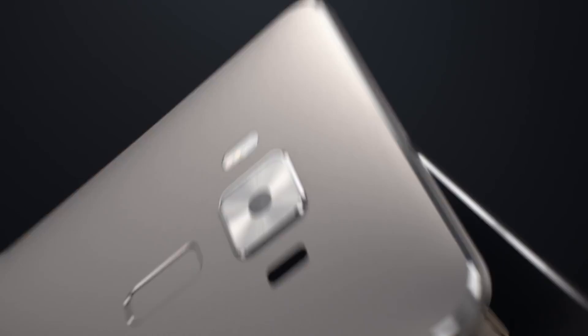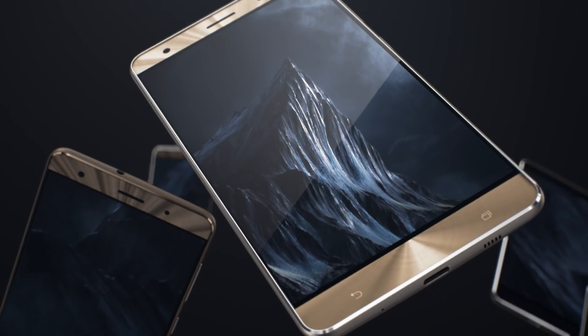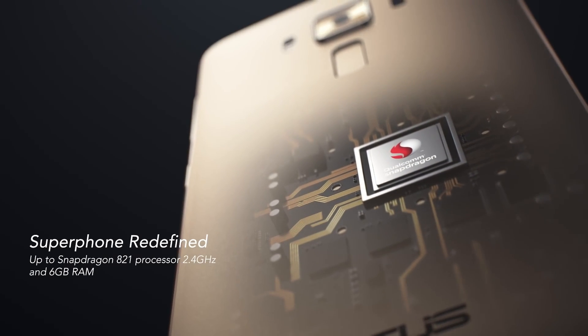This phone is beautiful, with power to match. It's the world's first smartphone with a Snapdragon 821 processor. Through the combination of these cutting-edge technologies, the Zenfone 3 Deluxe delivers truly exceptional performance.